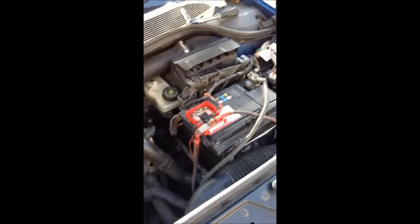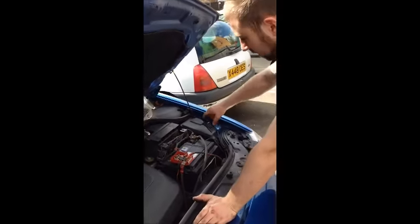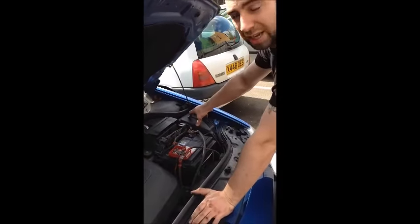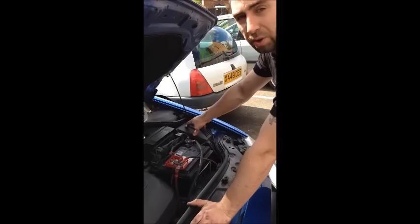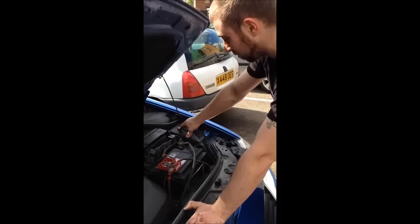Congratulations, the car is now running. Just to recap what we have done: this car would not start at all. We have just had to have it brought back home on the back of a recovery truck because it said electrical fault and cut out while we were driving it.